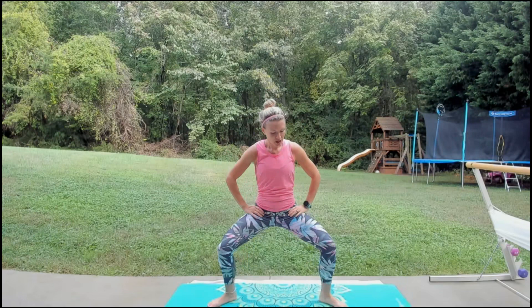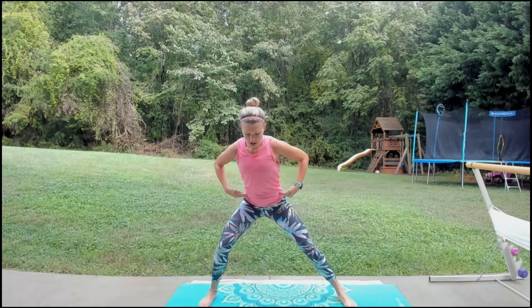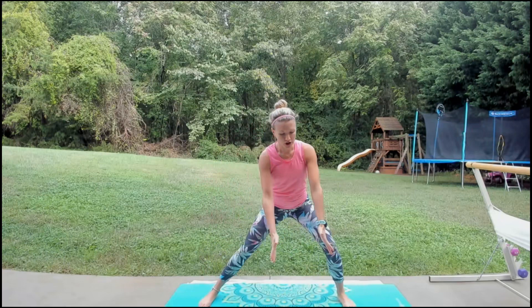Get ready to step it wide. We're going to do second position — bend the knees, plie, down and up. Neutral spine, chest is up. Turn the toes forward, we're going to lunge side to side, left and right, nice little stretch. Whenever you hinge at the waist, make sure you pull that core in tight to protect the lower back.